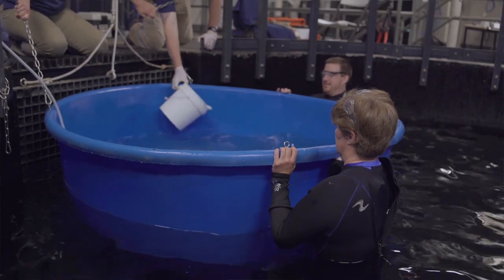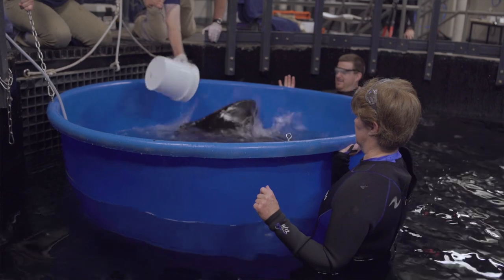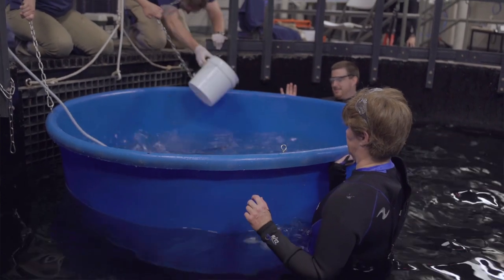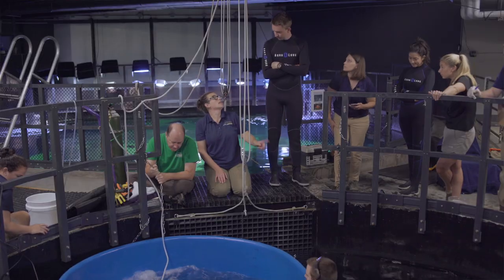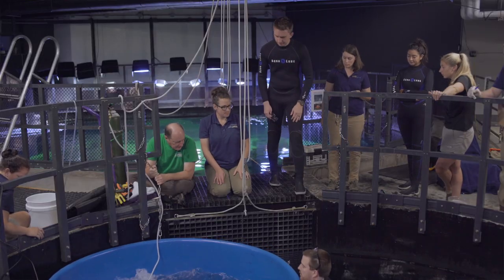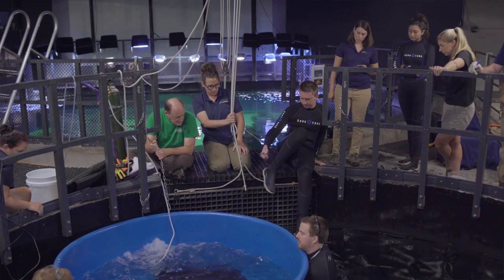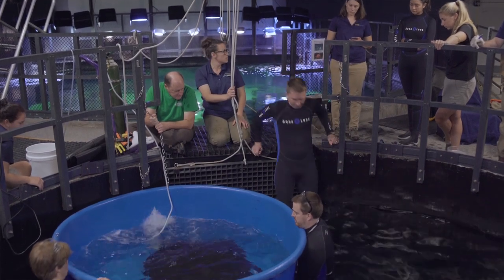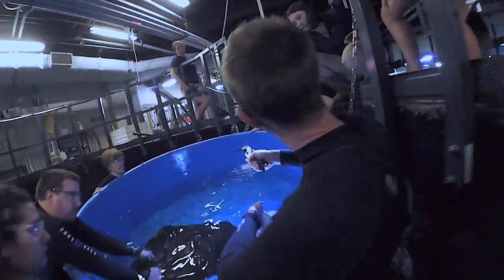Gus added the anesthetic we use, MS-222, to the water, and that just provides for a safer environment for ourselves as well as Rogue. It gently puts her to sleep for about the 30-minute duration when we're doing our exams. After Rogue is fully asleep, which takes about 10 minutes after adding the drugs to the water, we hopped in and trimmed the barb to remove that threat from the situation.